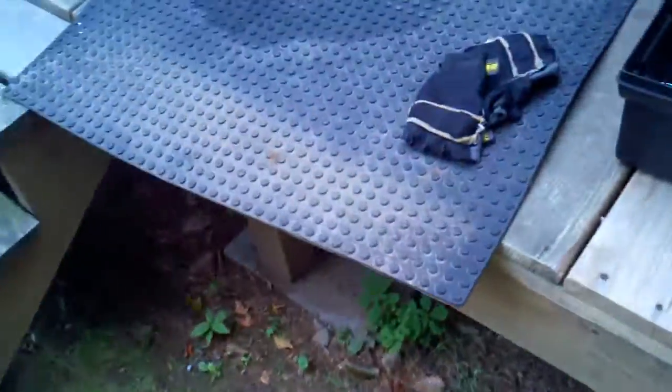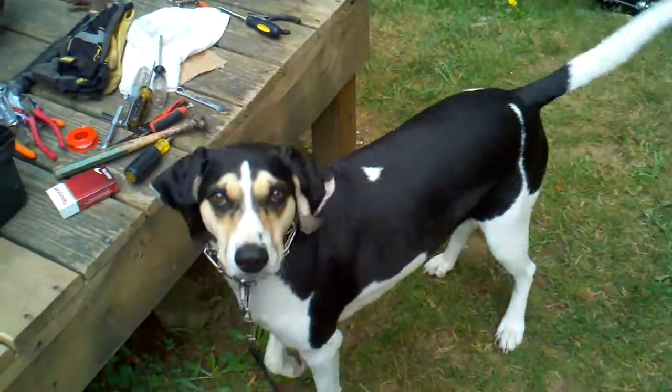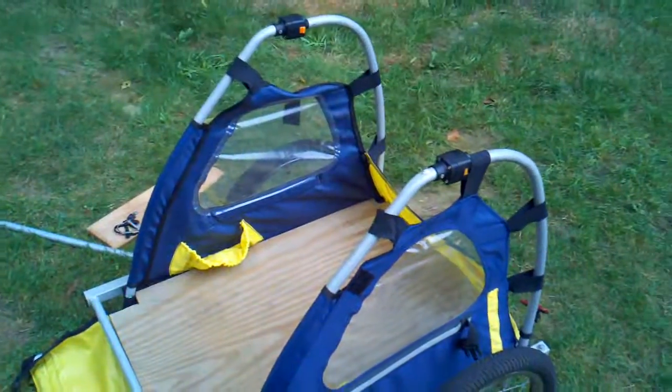I'm going to take that out, lay it down, use it as a template, and cut that out for the base. And that's it — doing this thing again. See you in a few minutes. Bye.